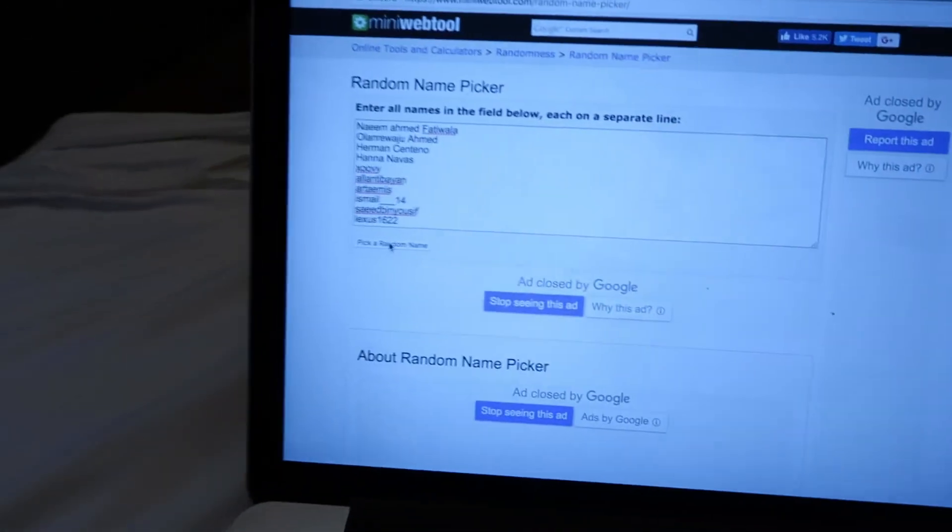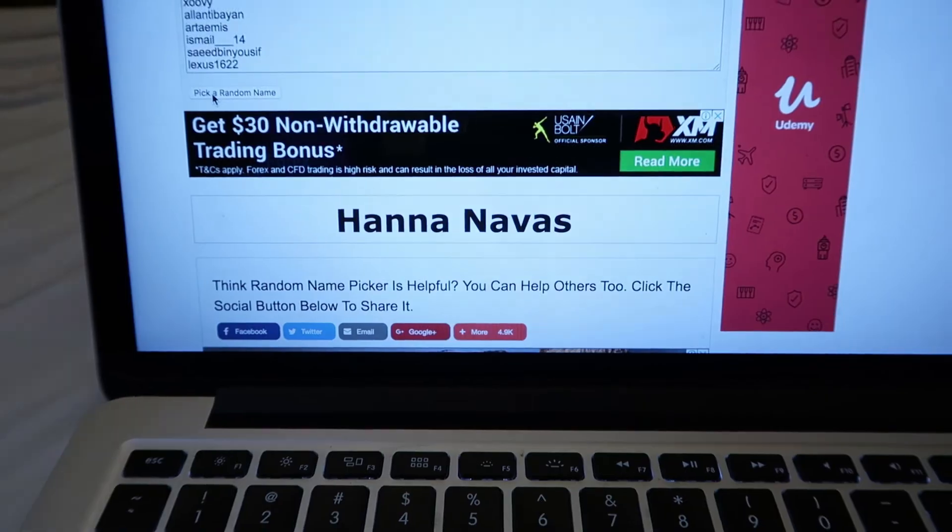Now moving on to the next announcement: the Eigener winner! Me and my wife, the Desi Emirati, have listed everyone's names. And the winner is Hana Nawaz — congratulations, you've won yourself an Eigener bracelet! Just feel free to DM me and we'll take it from there. I hope you guys enjoyed the vlog — do like, comment, and share. For those of you who haven't won, don't worry, there's another giveaway coming very soon. Subscribe to the channel if you haven't already — till then, have a good one, cheerio!